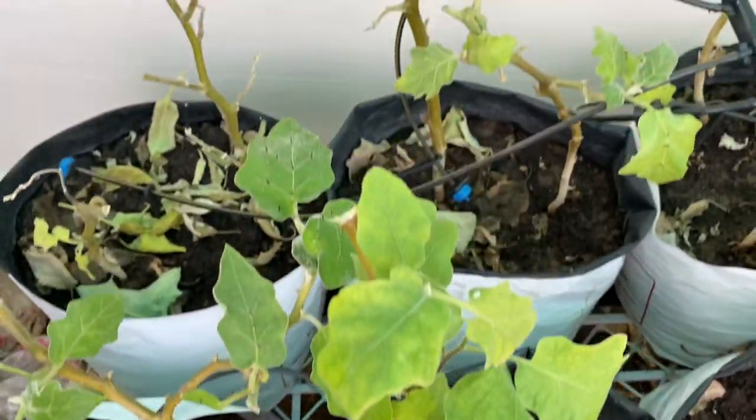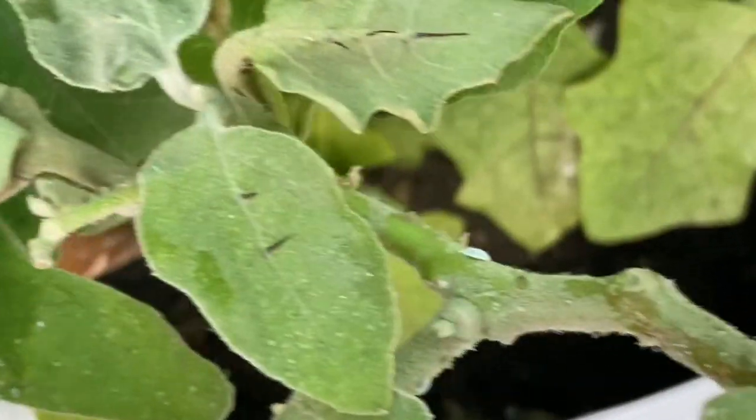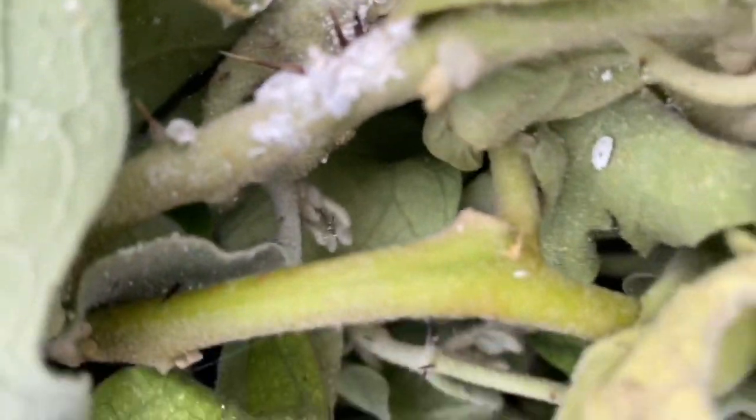Once you have identified the magnitude of the problem — how much of your plant has been infected — if it is not a big part, one thing you can do is to just cut off the infected part so that the rest of the plant can be saved.